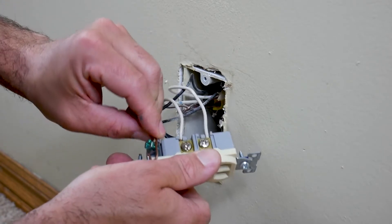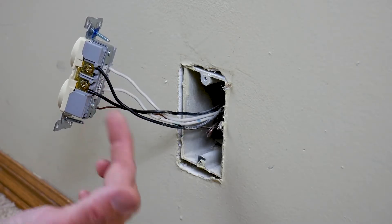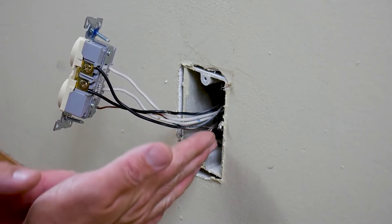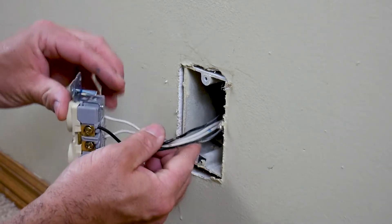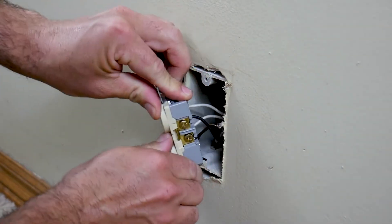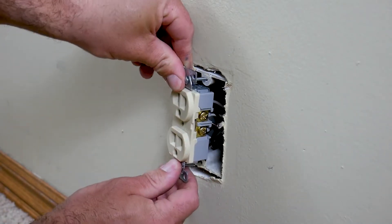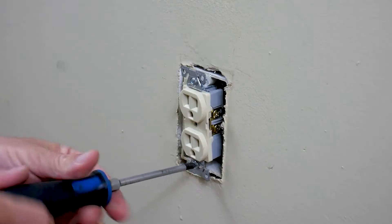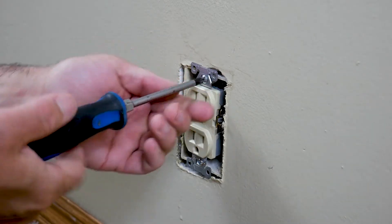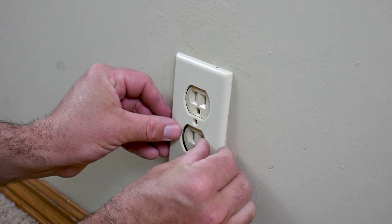Once all the wires are connected, shove the wires back into the box — they're kind of stiff — and make sure the screws line up with the holes in the outlet box. Once that's done, it's time to put your faceplate back on.